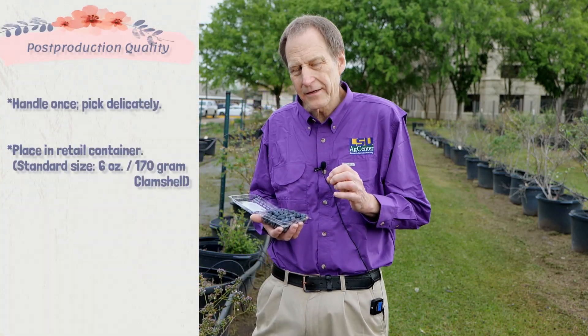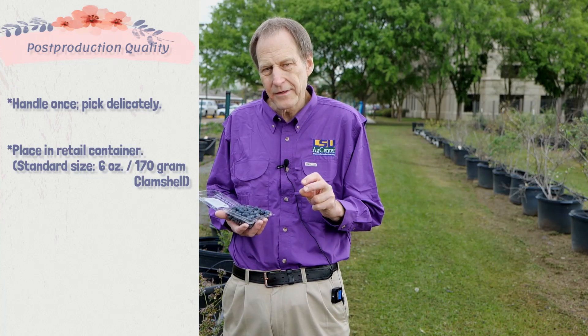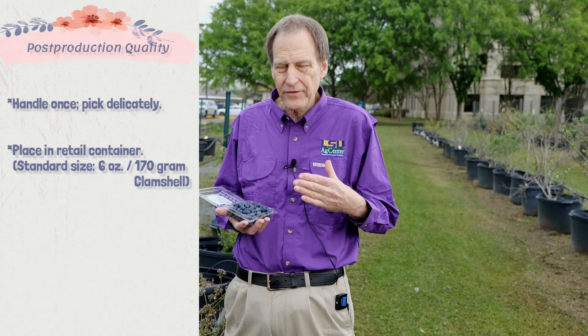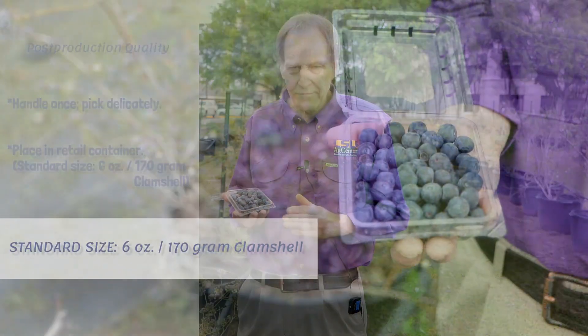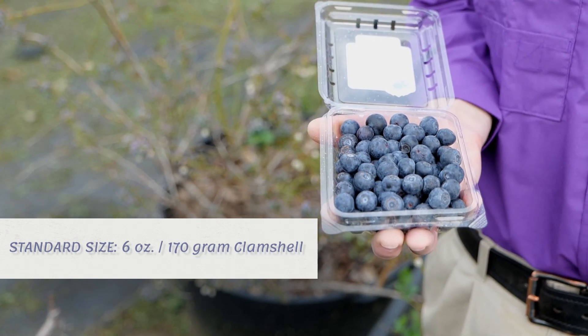The blueberries should be completely blue, and when we do harvest them we want to touch the fruit just one time — picking very delicately and gently with two fingers and a thumb, carefully removing that blueberry from the plant and placing it into its final retail market container. In many cases that final retail market container is a six-ounce, 170-gram clamshell, which is the standard for retail marketing of blueberries.